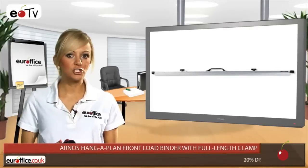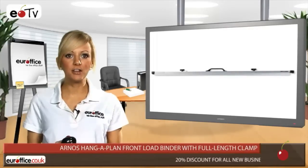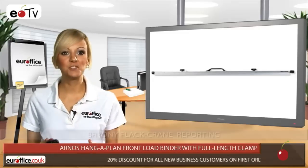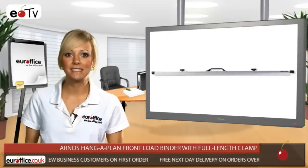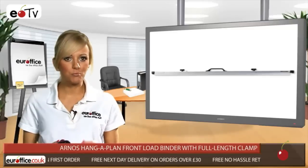If your job requires you to keep large sheets flat and accessible, the Arnas Hang-A-Plan Front Load Binder is perfect for you. Artists and architects will be amongst those who will like the look of this product, as it is suitable for both front load and drop mount trolleys and incorporates a clamp along the full length of the binder to firmly hold sheets at all points.